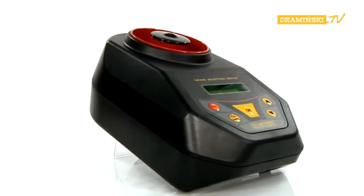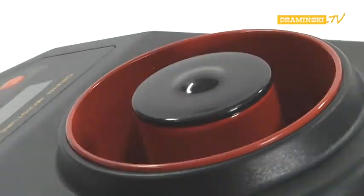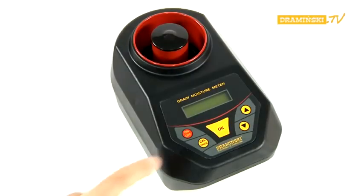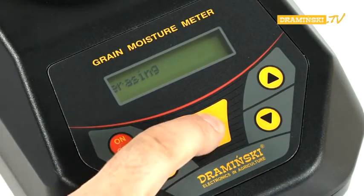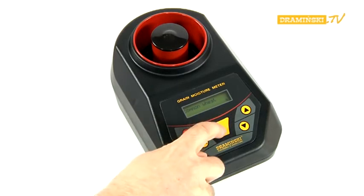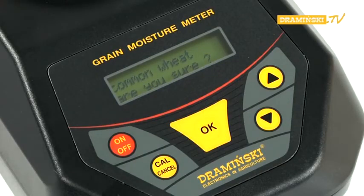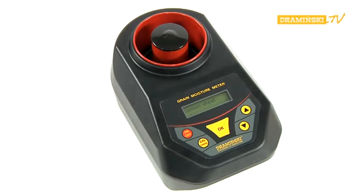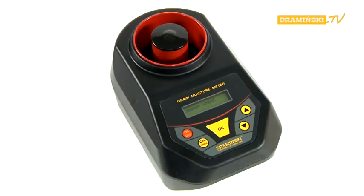In addition to the modifying function, the GMM also has an erasing mode, which restores the factory settings for the chosen sample name. To use this mode, turn on the power supply with the on-off button while the cull button is pressed. Use the arrow button to choose the erasing function and confirm it by pressing OK. Choose the desired sample name with the arrow buttons and confirm with OK. A question asking whether you are confident of your choice will appear. To confirm the erasing process, press OK, or press cull to interrupt. After a successful erasing process, 'OK' will appear on the display and the star symbol will disappear. To leave the erase mode, switch off the power supply.